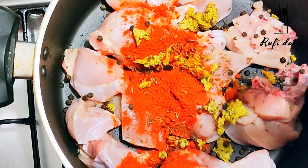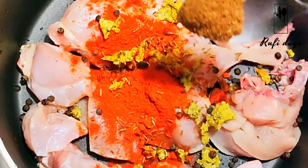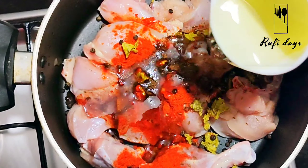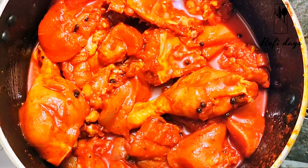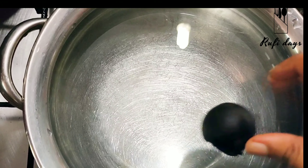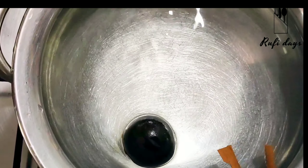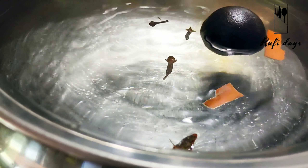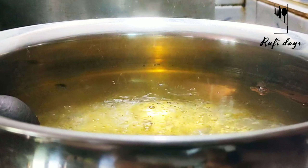I will add 4 chicken cubes. Then 1 teaspoon of garlic powder and 1 cup of sunflower oil. Mix the oil in with the other ingredients. I am going to add 3 tablespoons of oil as well.